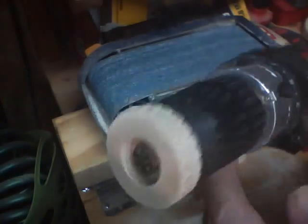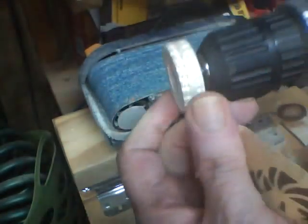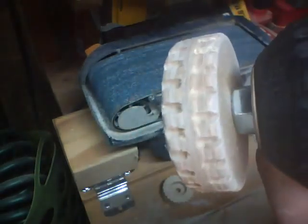All right, now that's beginning to look like a tire. I'll go ahead and do the rest of these off camera and then we'll see how they look.